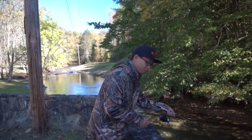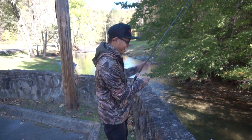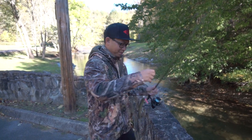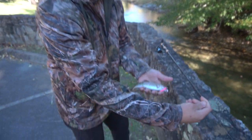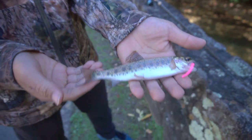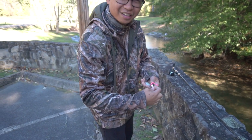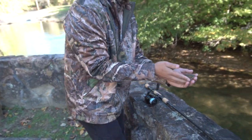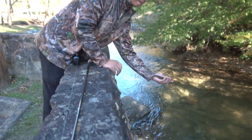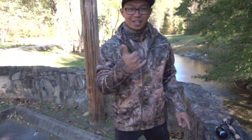We're on the road at Mount State Park, just stopped off at the move. Look what we got - a nice little rainbow! Can't wet my hands but look at that. Get him on the hook, get him released as quick as possible. He is all good fellas, we're catching trout, let's go!